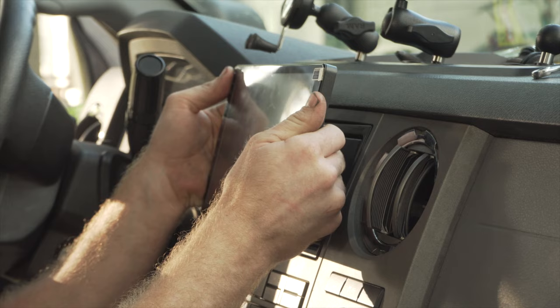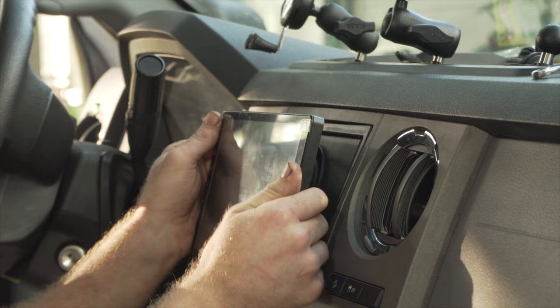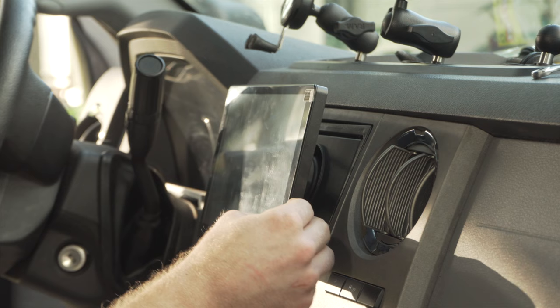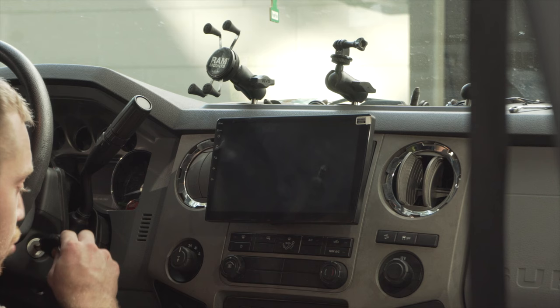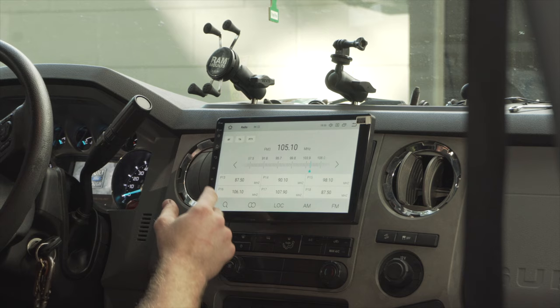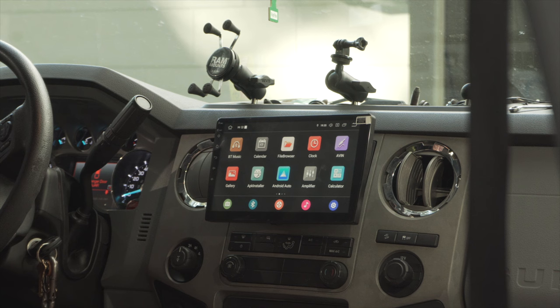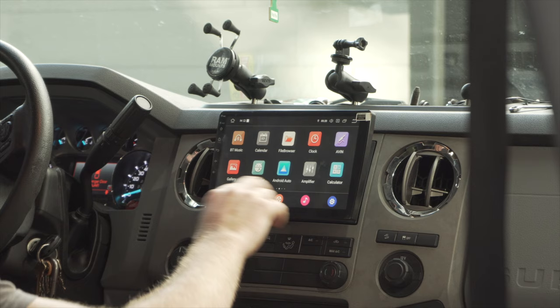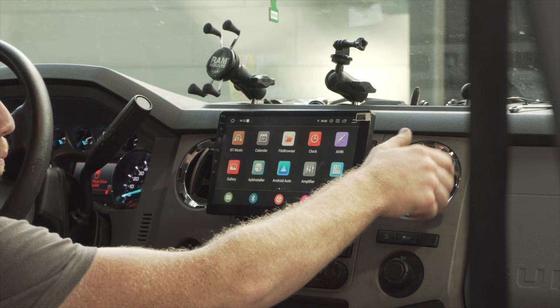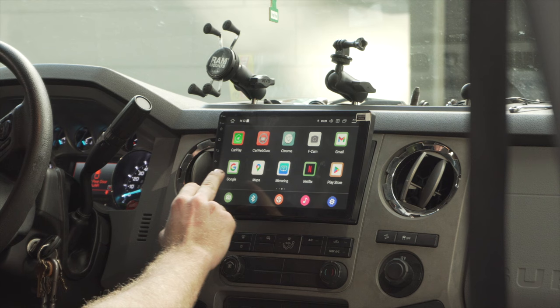Man, that thing is killer! You can adjust the screen up and down — it can lock all the way up or all the way down, though that lower position covers the AC. It's pretty sturdy — it'll probably shake a little off-road, but it looks great. It boots up super quick, and it helps that it's 6GB of RAM — just laser fast. It doesn't really block the vents unless the lower vent would blow on the back of the unit.